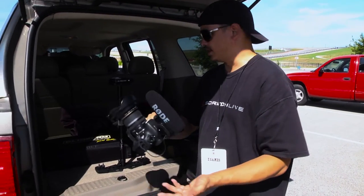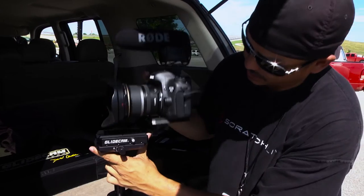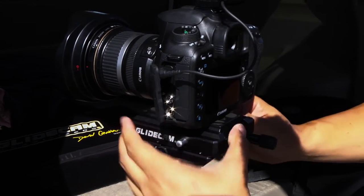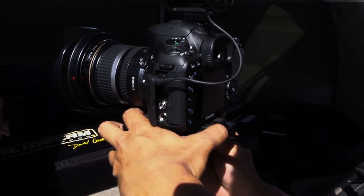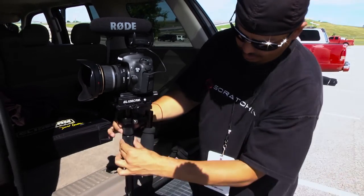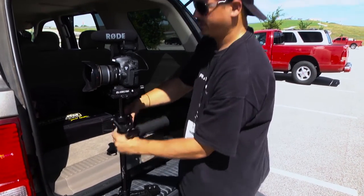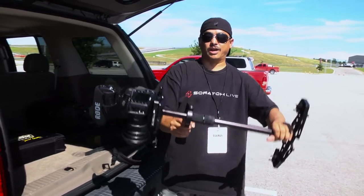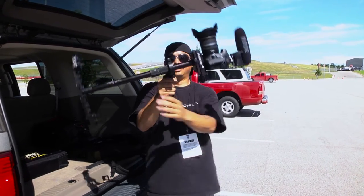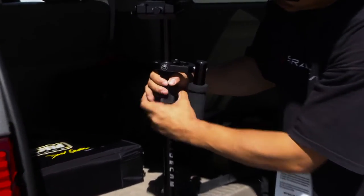We're all set up, now we're going to balance the glide cam. First thing, put the camera on - just slide it onto the Manfrotto quick release plate, snap it in, and tighten the little knob on the side. The first thing I like to do is adjust the drop time by moving the gimbal up and down. The drop time is how many seconds it takes to go from a horizontal position to vertical - right now it's about one and a half seconds, which is a little too fast.